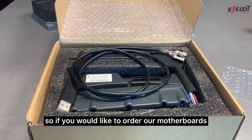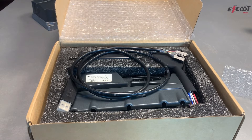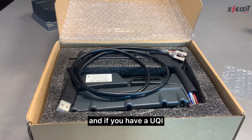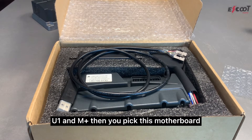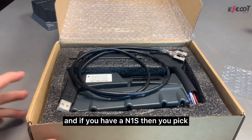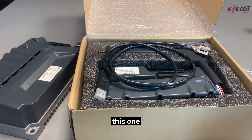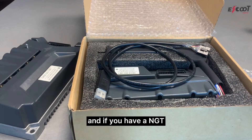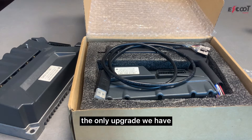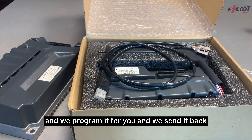If you'd like to order our motherboards, you can find them at eschoolparts.com. We ship worldwide for free. If you have a UQI, U1, or M Plus, you pick the smaller motherboard. If you have an M1S, you pick the larger motherboard. If you have an MGT or M Pro, we have a software service where you send in your motherboard, we program it for you, and send it back.